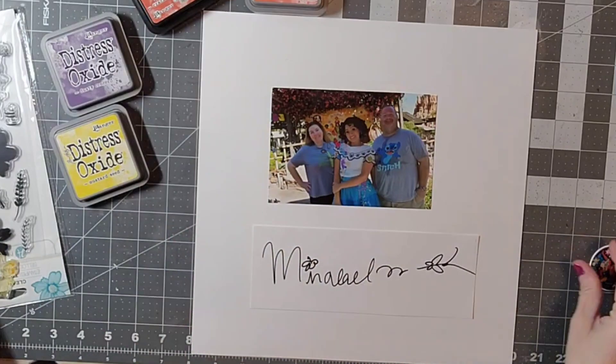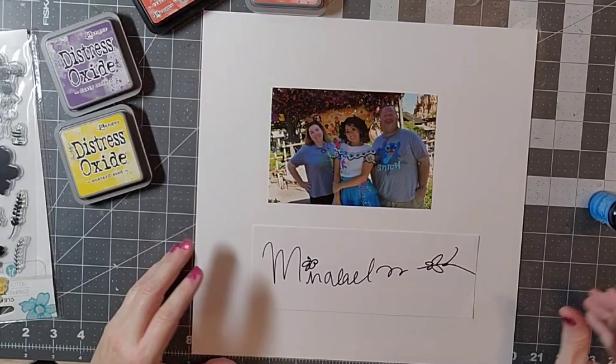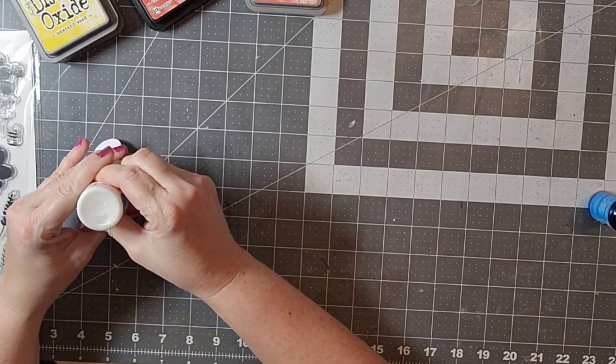Today I am participating in the Rediscover Your Stash product focus for August, and that is to use up all our acrylics, whether it's pieces or paint or stamps.